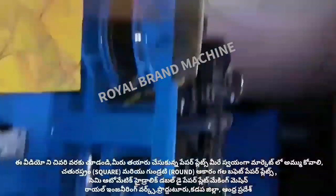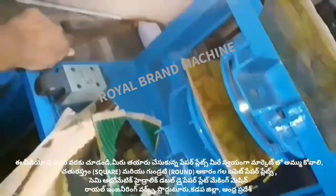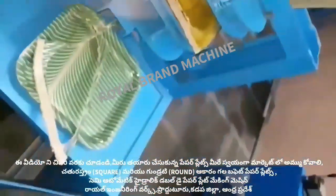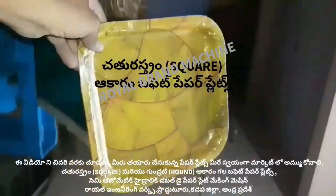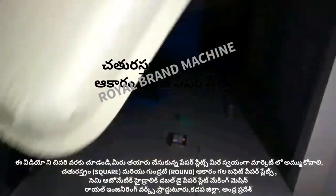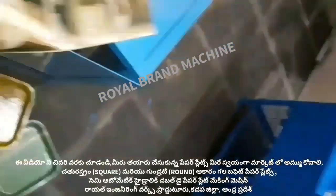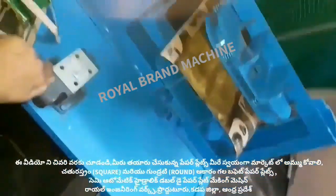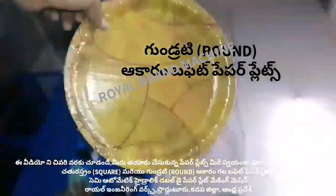In this machine, we demonstrate the sitting placement and the different die positions in the machine to produce different plate shapes.